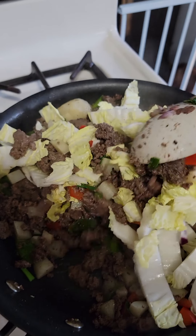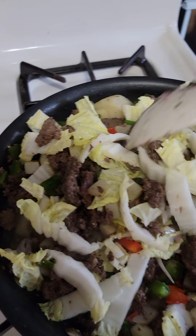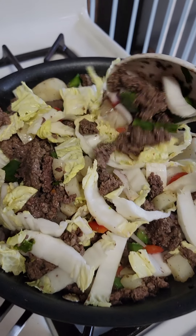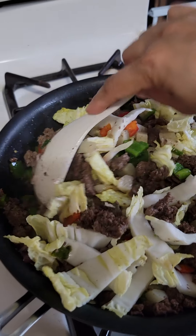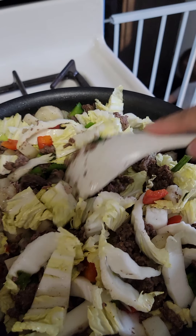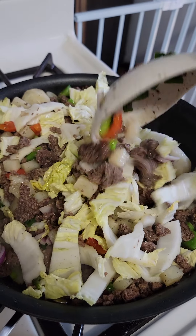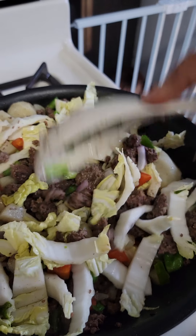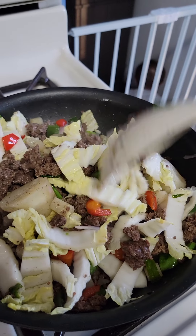I put some bell peppers and this is it — this is done. Very simple, just sauté all. No need for oil. I use seasoning, guys — just garlic salt and ground pepper. That's all. And of course we have bell pepper, green and red, and onion.